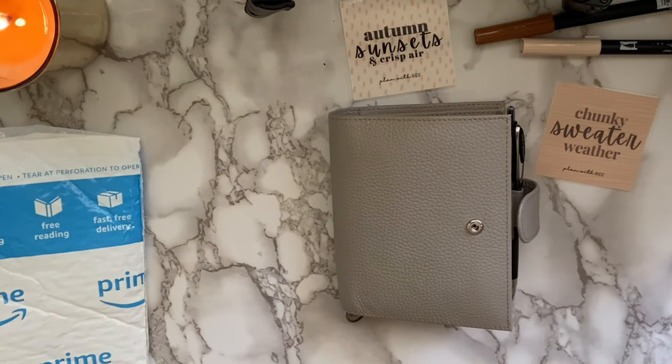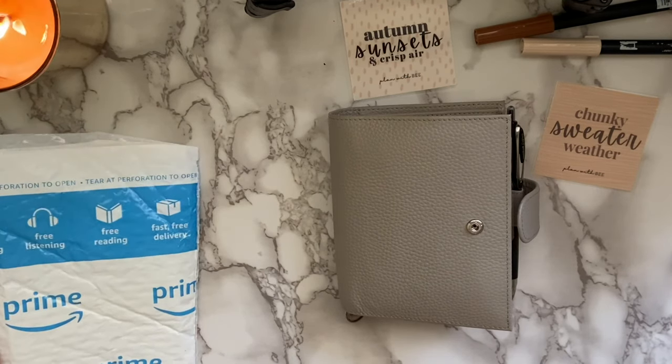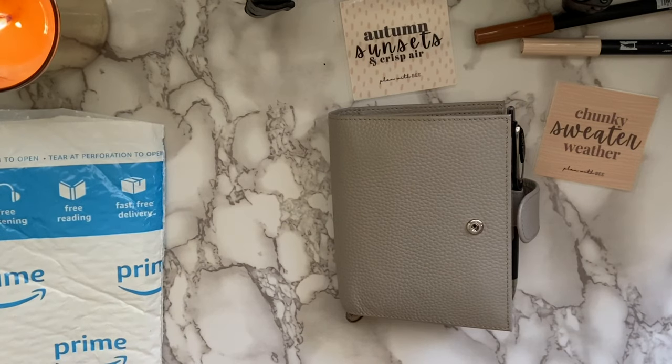Hello planner friends, welcome back to Plan with B. Today I'm going to do an unboxing of my newest Moterm pocket planner, which I have set off to the side here. But before I dive into that, I just wanted to do a quick announcement.